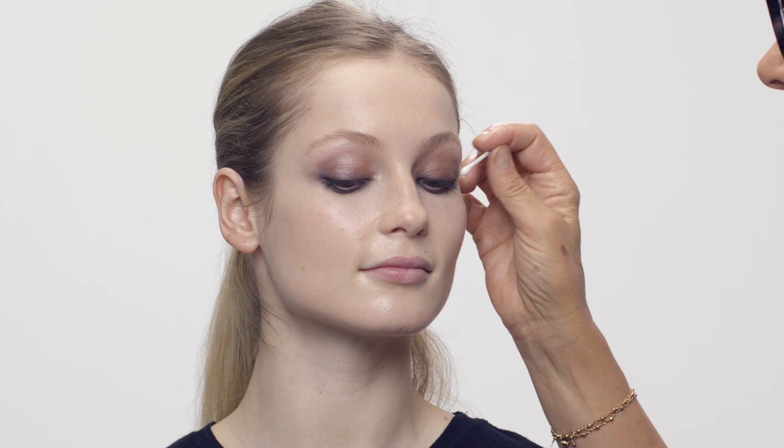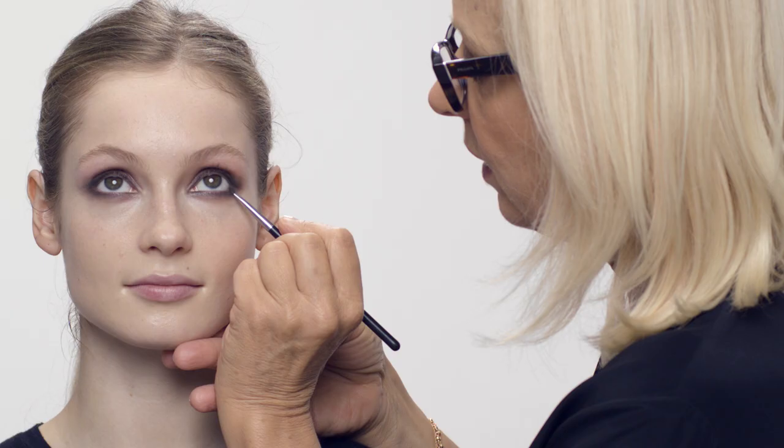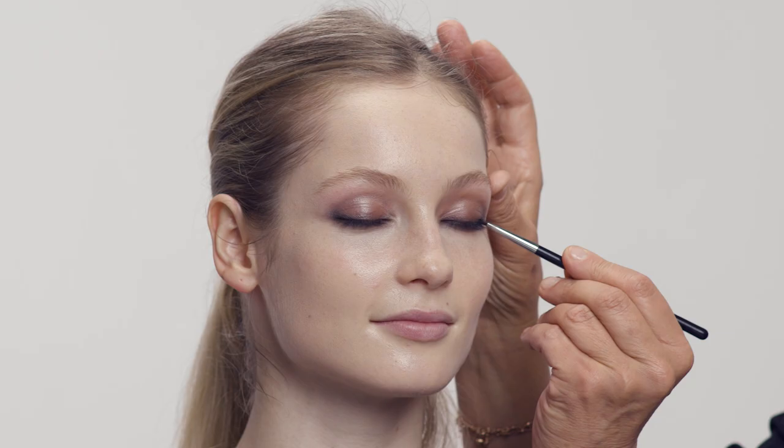Coming back in with the beautiful dark grey, just taking it on the outside corner — on the other side too, just on the outside corner. That looks beautiful.